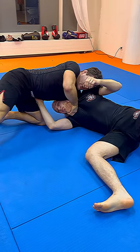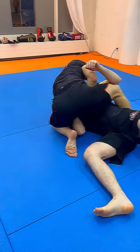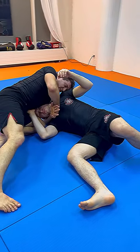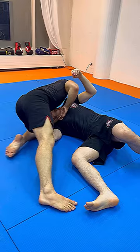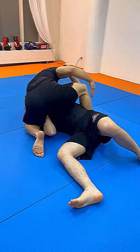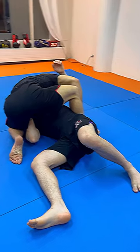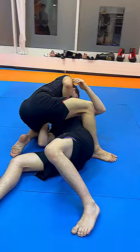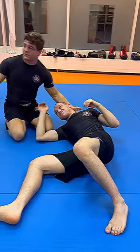My left hand is controlling his head, right hand is grabbing the bottom part of my hand. Step over the hip and then finish the choke by leaning to my left side. My right foot is clasping his hip down, and I finish the guillotine from side control — just like that.